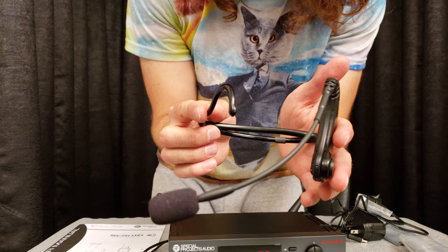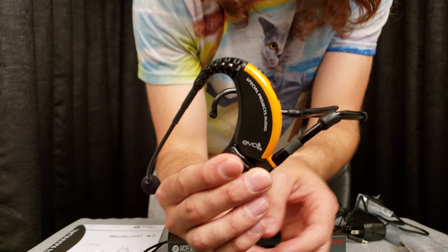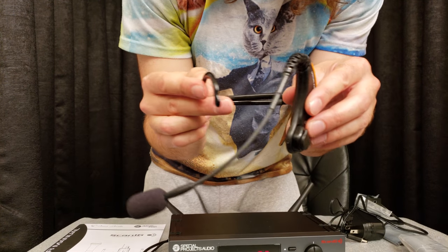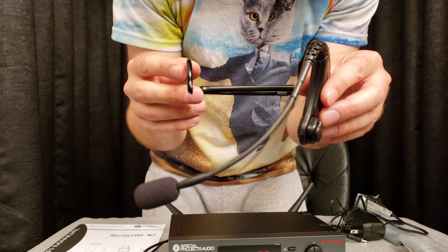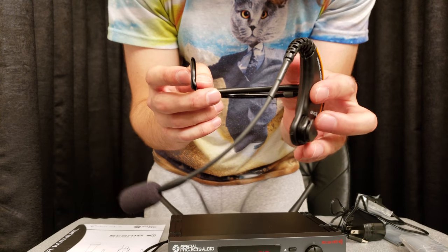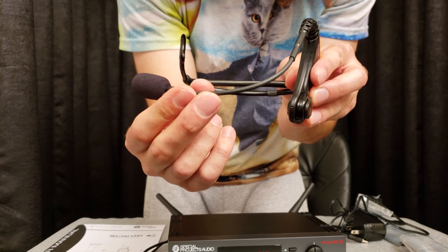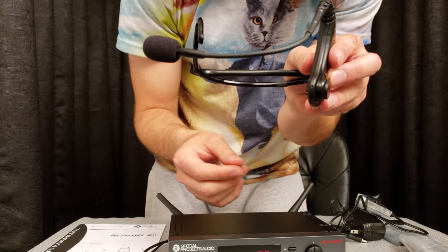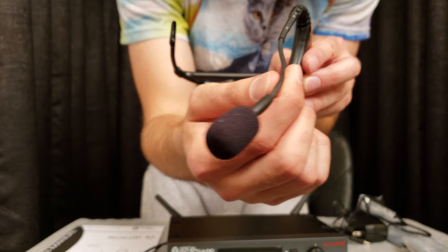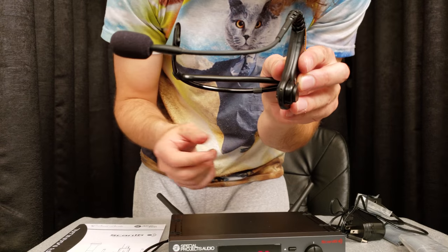Here is the headset mic itself. It's a very, very flexible mic, which is great if you have a bigger or smaller head and you really want to form that mic to your head. The actual mic piece that comes down is very flexible as well. So if you have the mic on and you don't want it to be that close to your mouth, you can actually move it away and move it back very, very easily.